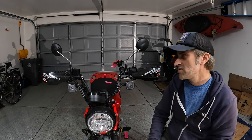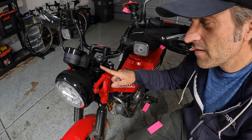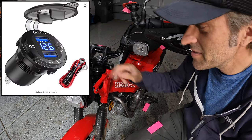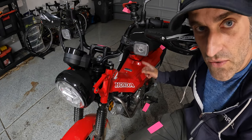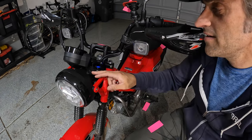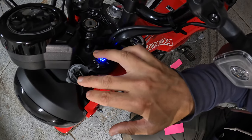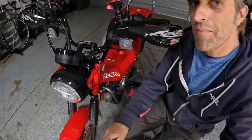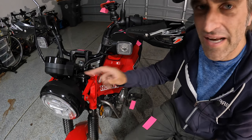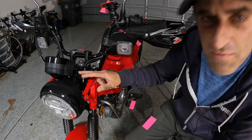The next thing you may notice is a simple two-port USB power adapter. When you get the bike brand new, this hole is simply plugged with a rubber insert. I went online and bought a $20 USB power unit and ran it directly to the battery, just like on the Himalayan. It's got an on/off switch so it won't drain the battery. It fits in the factory hole — I did have to use a Dremel to sand it out just slightly because it was about half a millimeter too big, but it popped right in.